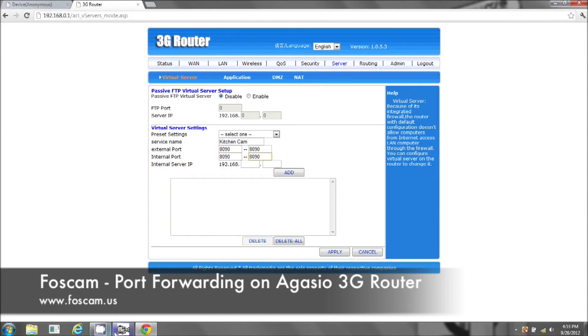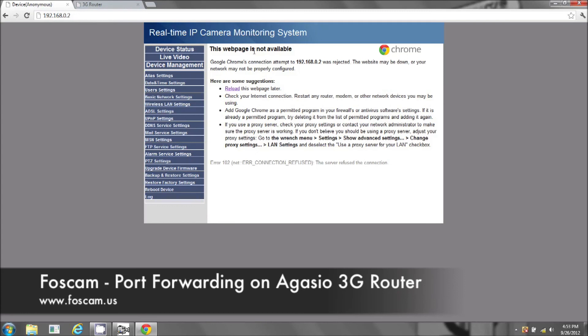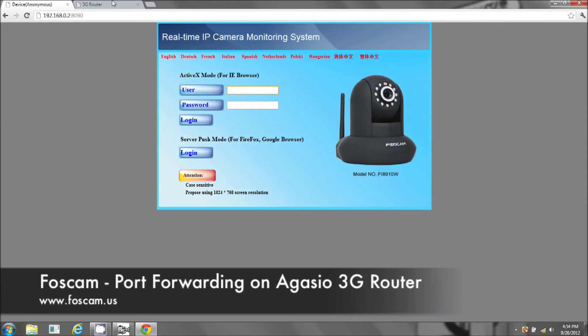Now internal IP address — this is 192.168.0.2. As you can see it has the 8090. I just want to show you — web page is not available. So if I try to use the old one, 192.168.0.2, nothing is going to show up. Web page is not available. I have to add colon 8090, and now it will work.